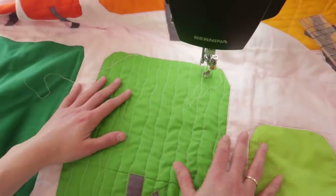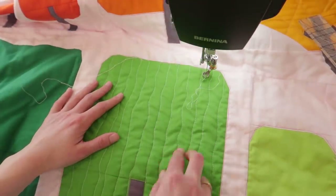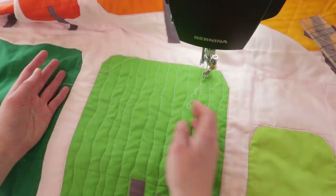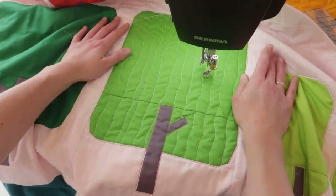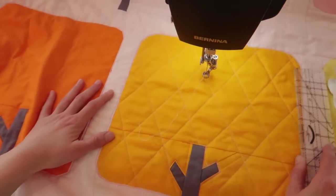Here we have our second tree quilted. This design has a lot of room for modifications — you could use the 45-degree marking instead of 60-degree for a slightly different shape, use different spacing between lines, or make double lines by placing your ruler on the line you just quilted and going back a ruler-width apart for a quarter-inch spacing. You can also do this design with a walking foot if you don't want to do ruler work.